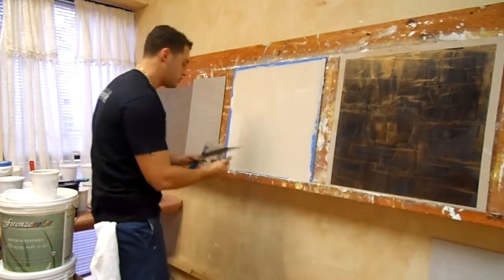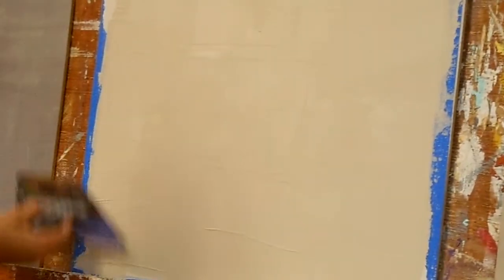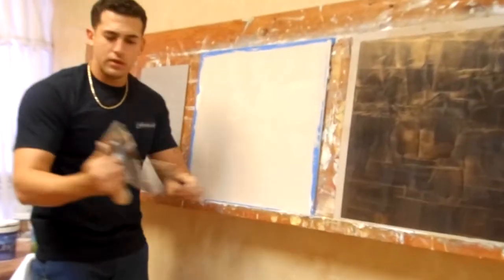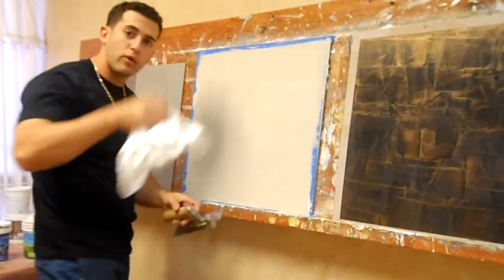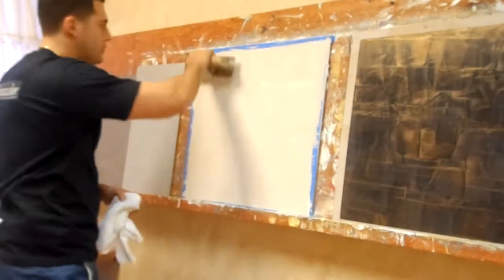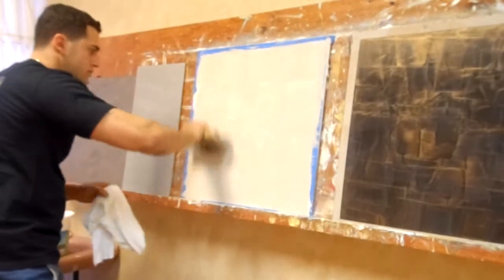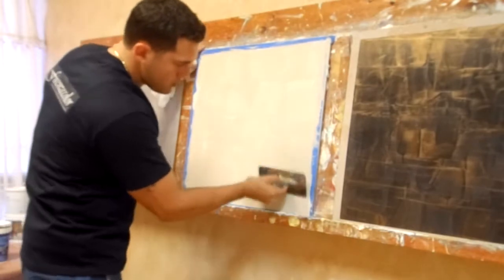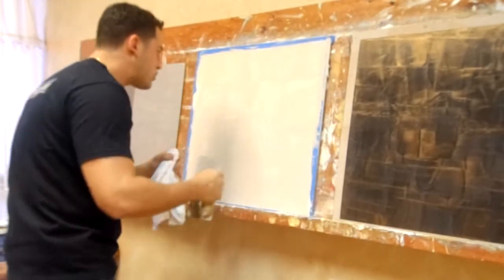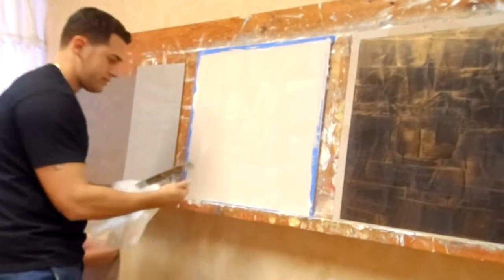Nice and tight — if you notice, you can see all the lines popping through. Now if this was your real wall, you'd be stopping every two to three feet, coming back with your burnishing trowel. Always have a rag with you to keep cleaning your burnishing trowel — very important. You're going to burnish it, going up and down as well. Keep cleaning it. Wherever the lines are, you want to look at it and hit it in between the lines, just to make sure you polish all the areas around it.